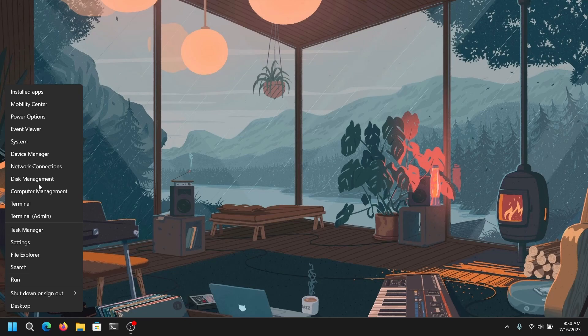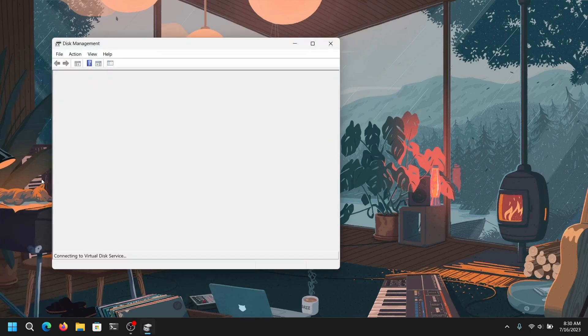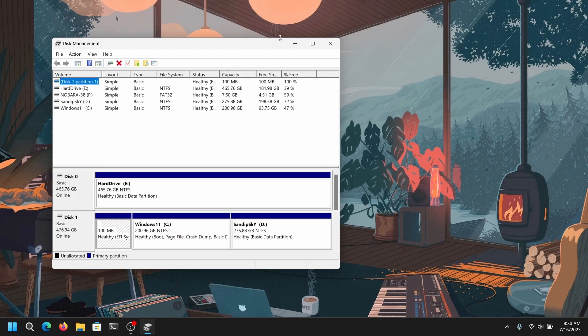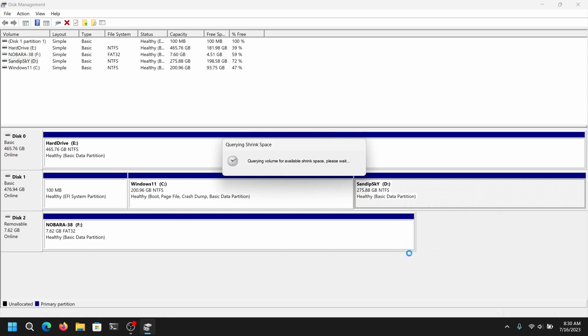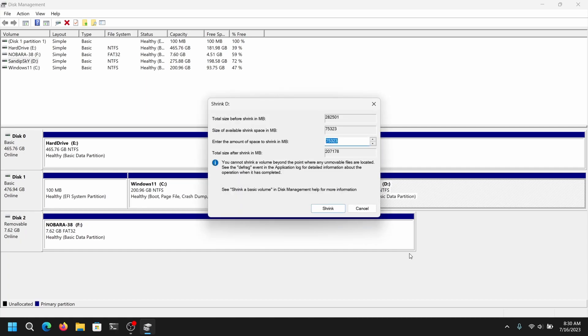After that, close everything and then right click on your start menu and open disk management. Right click on any local disk of your destination drive and click on shrink volume. Then give your desired space for Nobara Linux — I'm going to give it 40 GB.